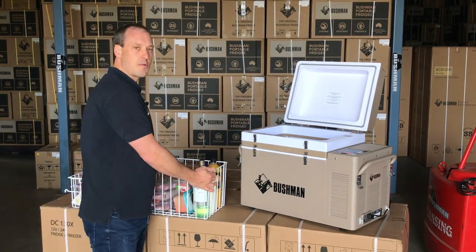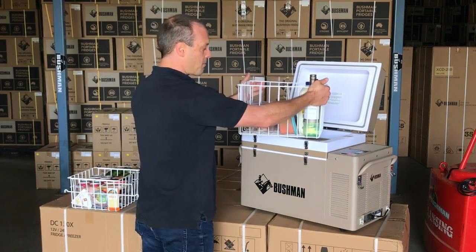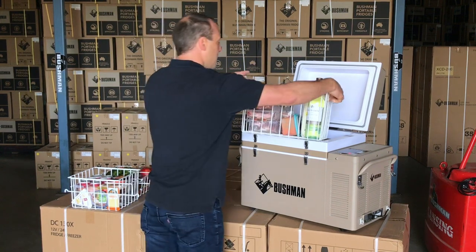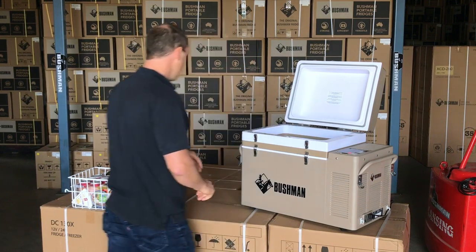I'll show you how I use it and how I would pack it for a long weekend away. There's my main basket. I've got some pre-frozen spaghetti bolognese and all my pre-frozen meats, which would slide straight in.